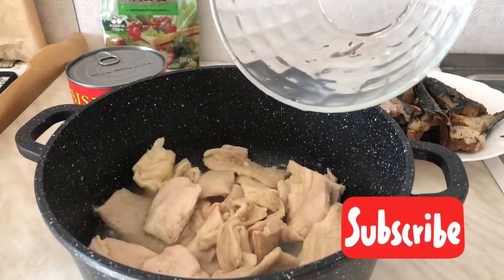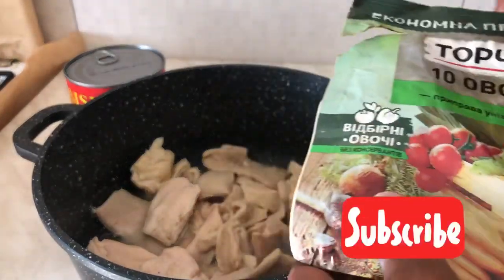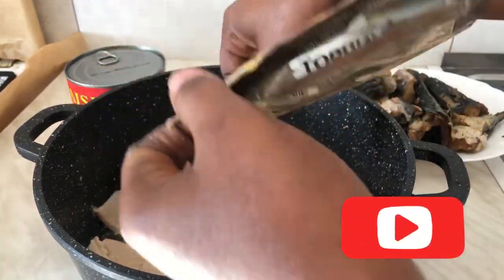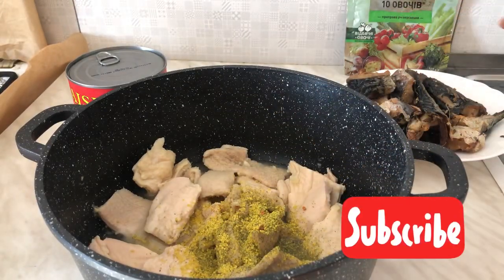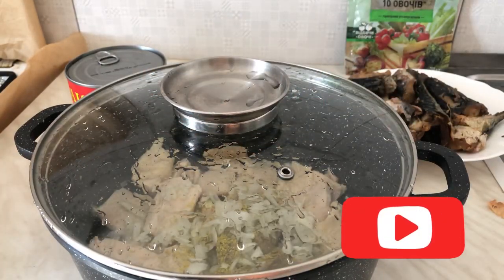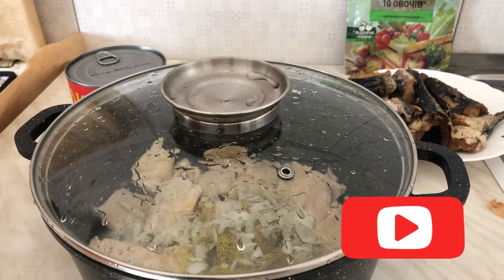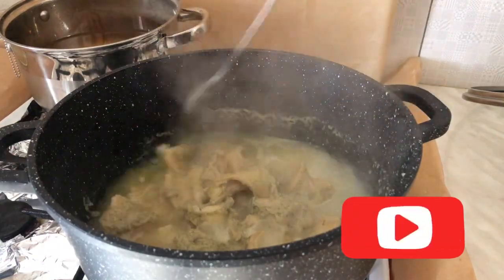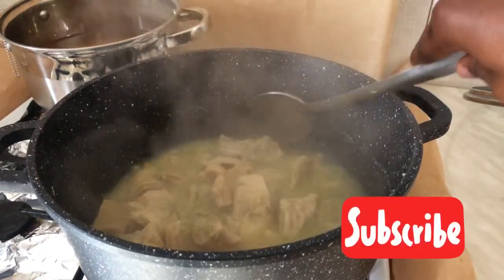Add water to the meat — we are about to steam it. I am adding my spices. I will not put salt for now because most of the spices are salty. We are steaming it for 20 minutes. After the 20 minutes, our meat is nicely steamed.